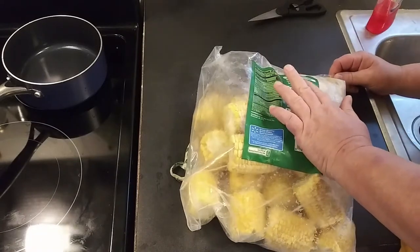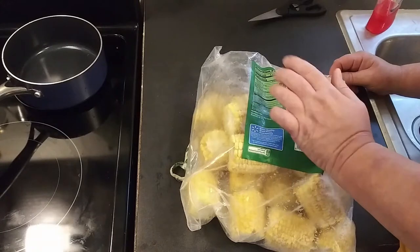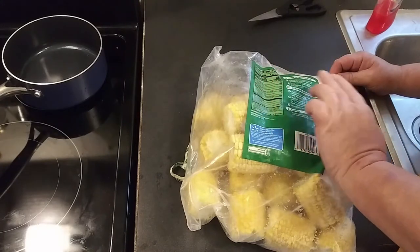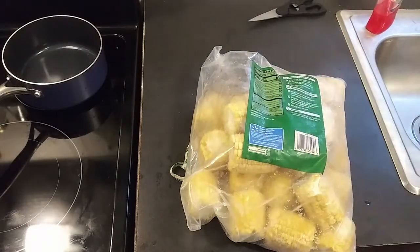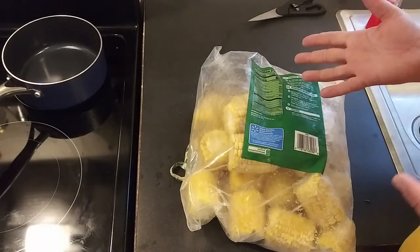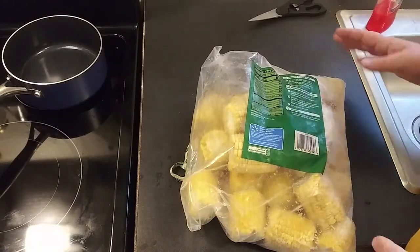In a large pot, cover frozen corn on the cob with water, bring to a boil, reduce heat and simmer for four to five minutes, until desired doneness. I'm not sure how you're supposed to know when it's done to desired doneness without taking it out and putting it back in, but we're gonna do the best we can.